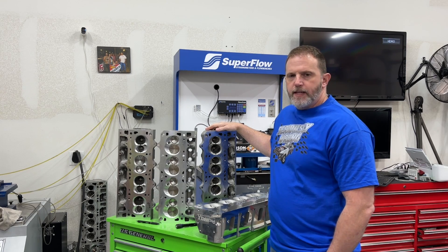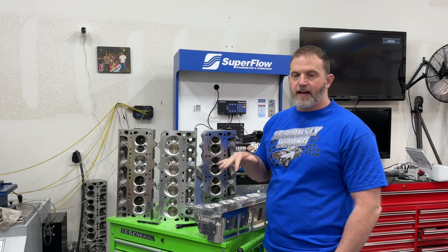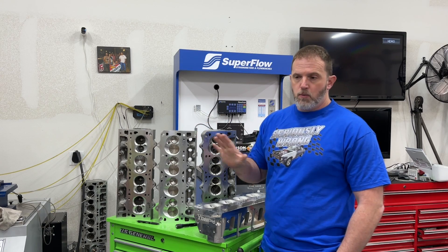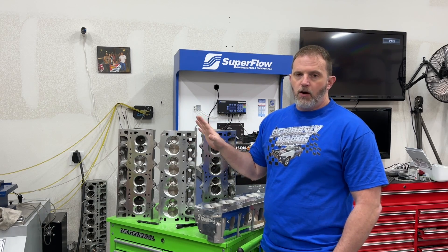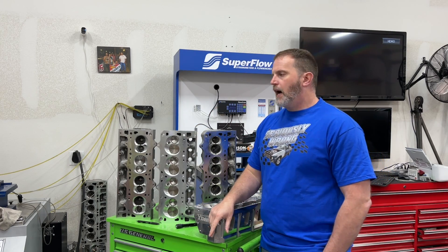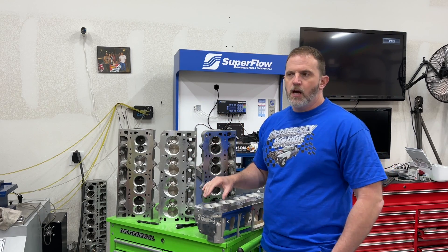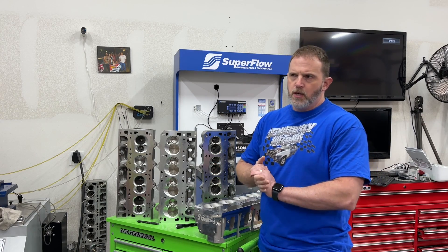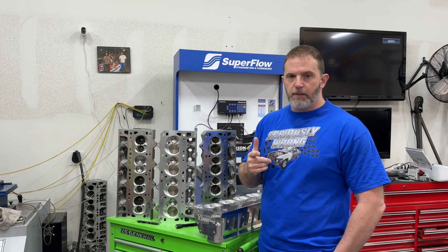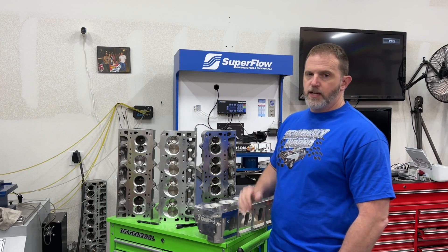Hey guys, this is Eric Weingunner with Weingunner Racing. Today's video is about the Pro Max LS heads I'm going to use on the LS Dino Mule. I'm going to show you flow numbers, and I actually CC'd them too, because Pro Max's website is completely wrong about that. I'll also give you velocity measurements and a whole bunch of other stuff. I've now modified them a little bit so you can see what the modifications did.